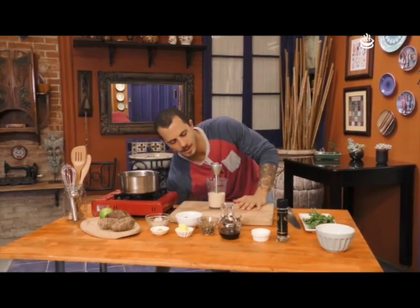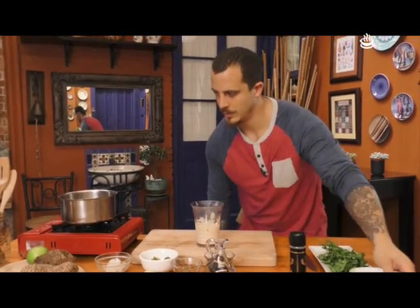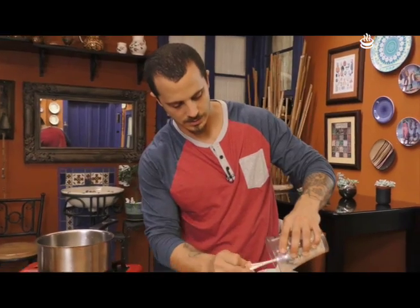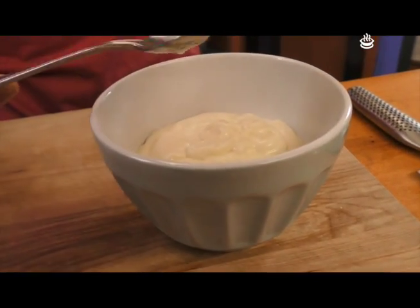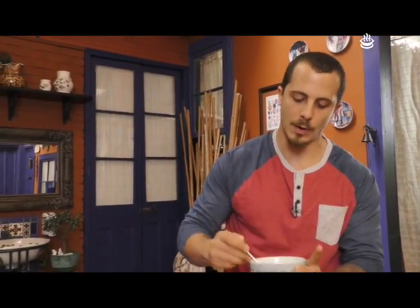Es facilísimo hacer mayonesa así. Vamos a sacarla. La mayonesa casera sabe totalmente diferente a la que uno compra hecha. Si la ven queda un poco más líquida que la que uno compra, pero a la hora de ponerla en la refrigeradora va a agarrar más textura y va a ser más espesa.